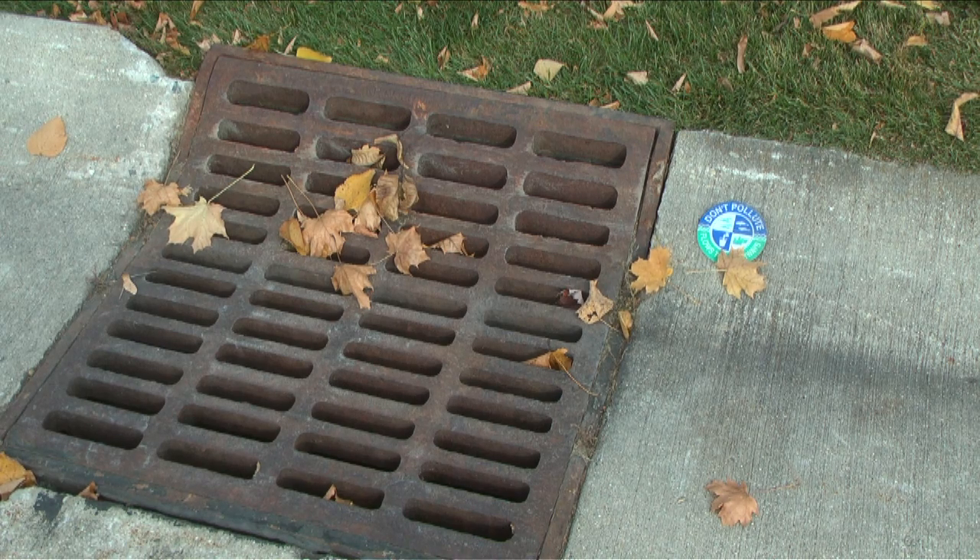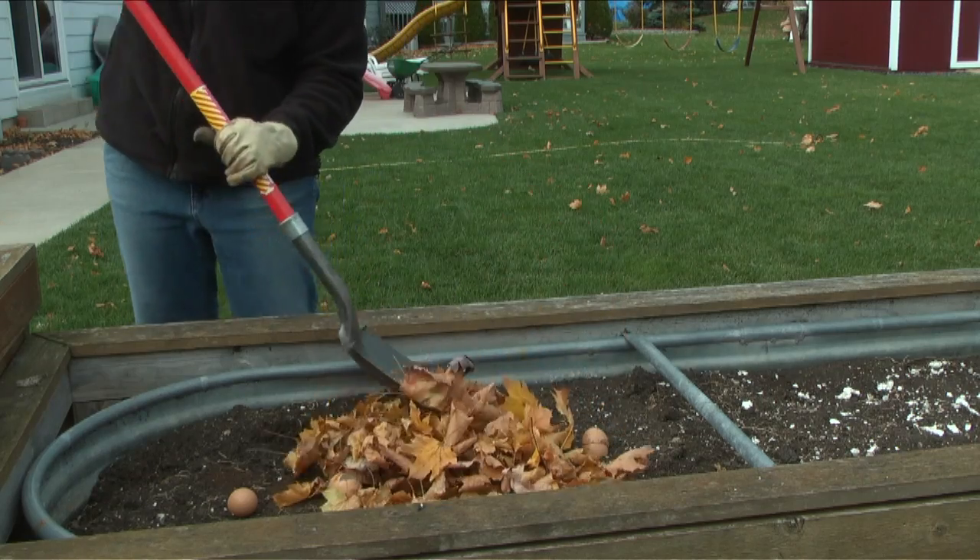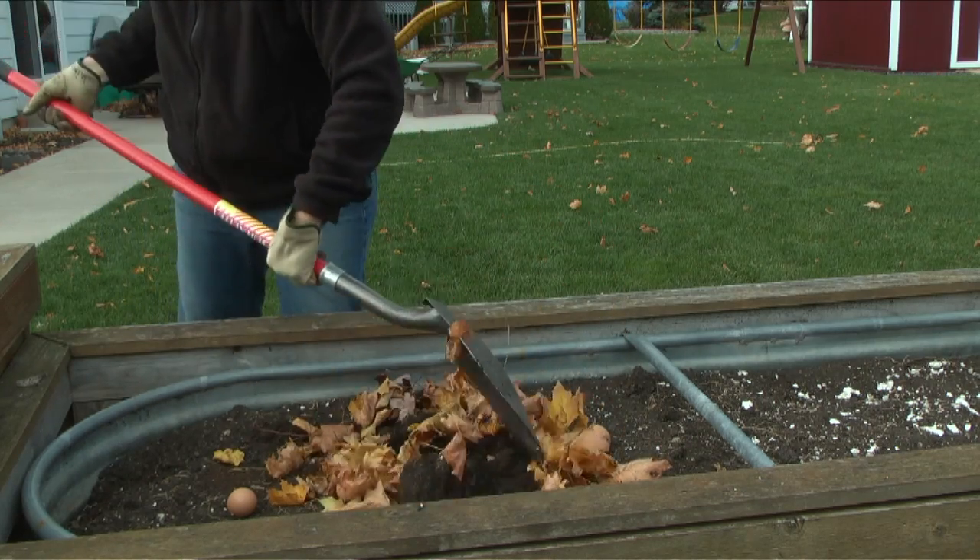It's not a good idea to rake leaves into the street. They add to water pollution issues when they get into storm sewers and area creeks and streams. If you have too many leaves to mulch, just add some to your gardens and flower beds.